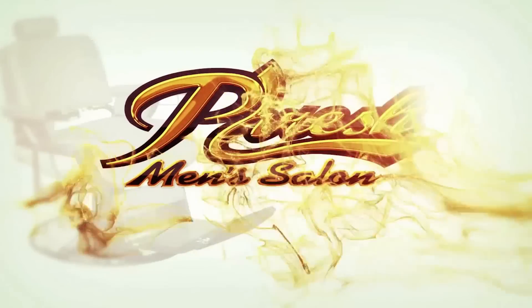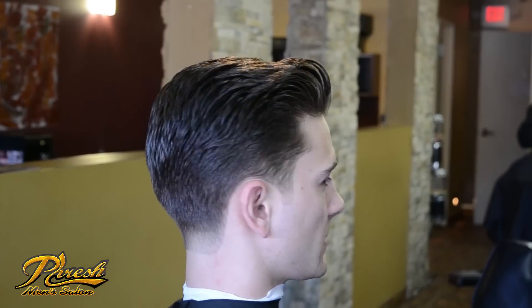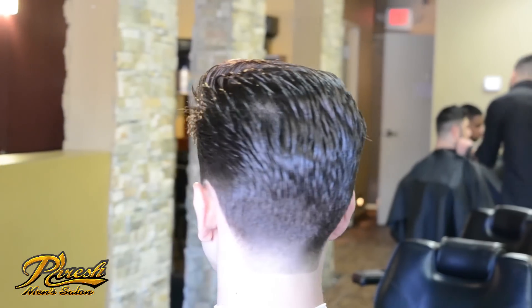Hey, I'm Chris from Freshman's Salon, back with another great tutorial video. First off, I want to thank everyone for commenting, liking, and subscribing to our channel.